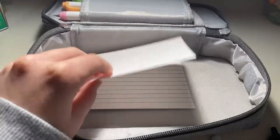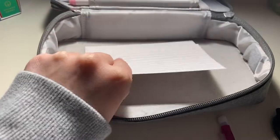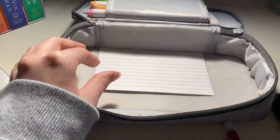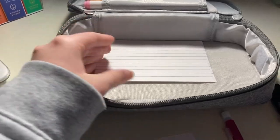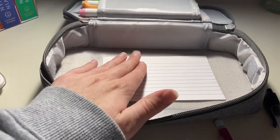Under my writing utensils I just keep a couple of note cards. Again, I don't use these a whole lot during class — I just like to take my own notes in my notebooks. A lot of my teachers hand out packets to take notes anyway, so these don't come in handy a whole lot, but they're good to have.